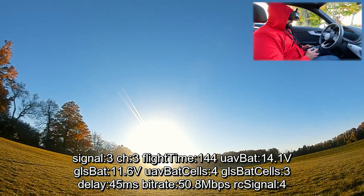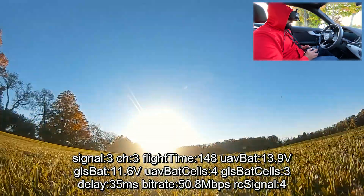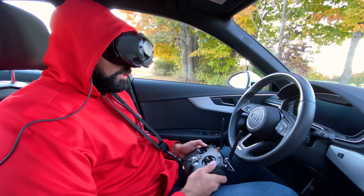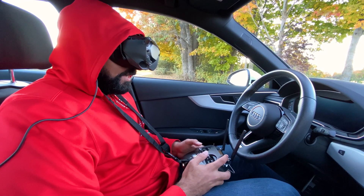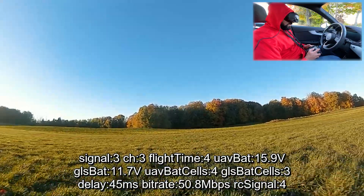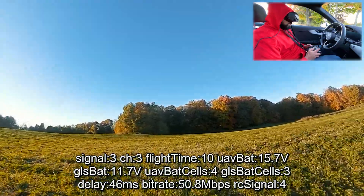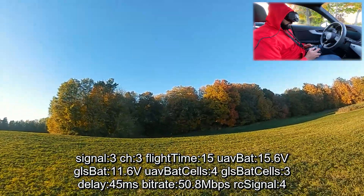Did one flip and that flip finished the battery. Let's land. I changed the battery and switched over to the TrueRC antenna. Let's try this out — on and we're up. So far no real difference: three bars, 50 megabits. Let's go out to the trees.